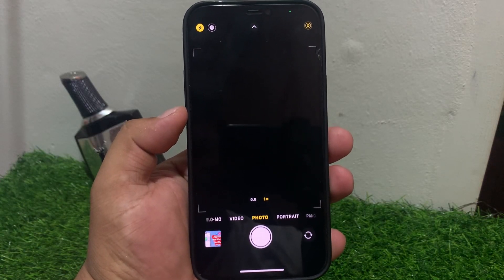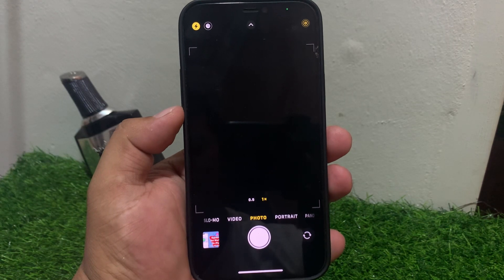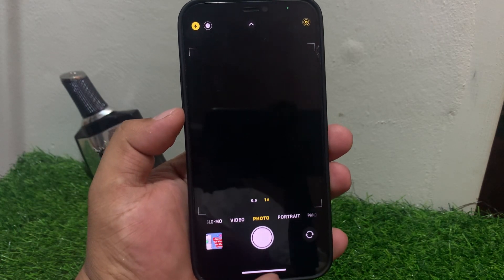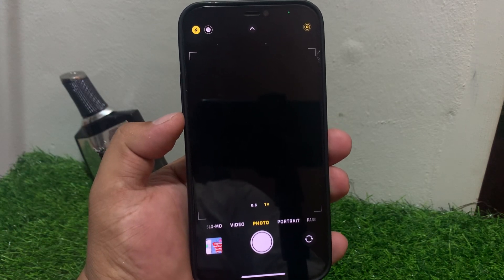Hey guys, welcome back to my YouTube channel. This is Bilal and you are watching Bilal Mobiles RVK YouTube channel. In this video I am going to show you how to fix iPhone front camera not working after the iOS 18 update. If you are facing this issue and your front camera is not working, keep watching the video until the end.